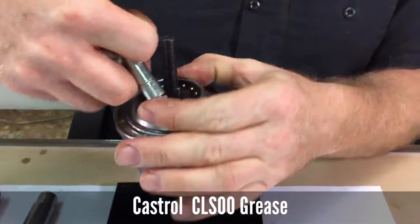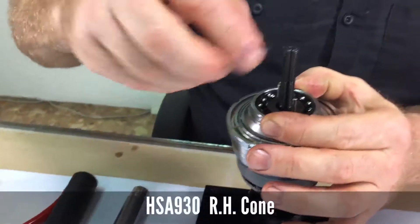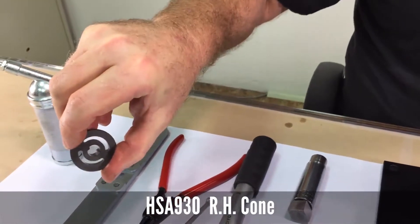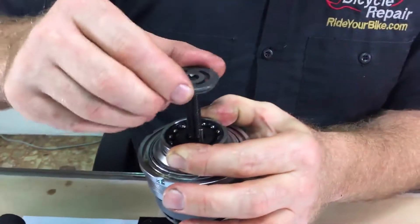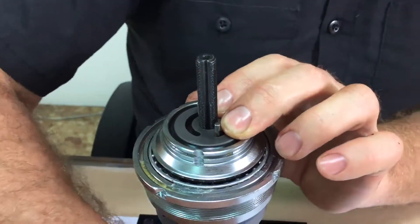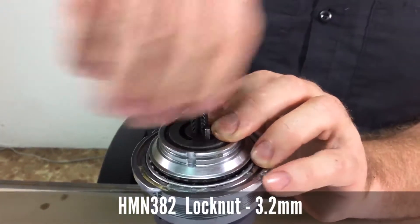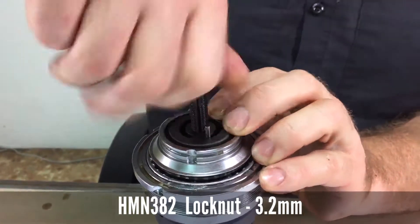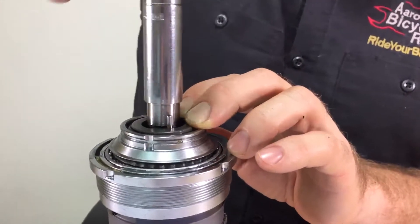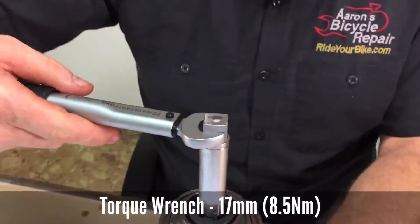Rotate counterclockwise and hold the driver down. Add some more LMX grease on the bearings and install the right hand cone. You'll notice there are two grooves on each side with two notches in the middle — it's symmetrical, so it doesn't matter which way it goes. Then install the 3.2mm nut to hold the cone in place and tighten the lock nut to 8.5Nm.